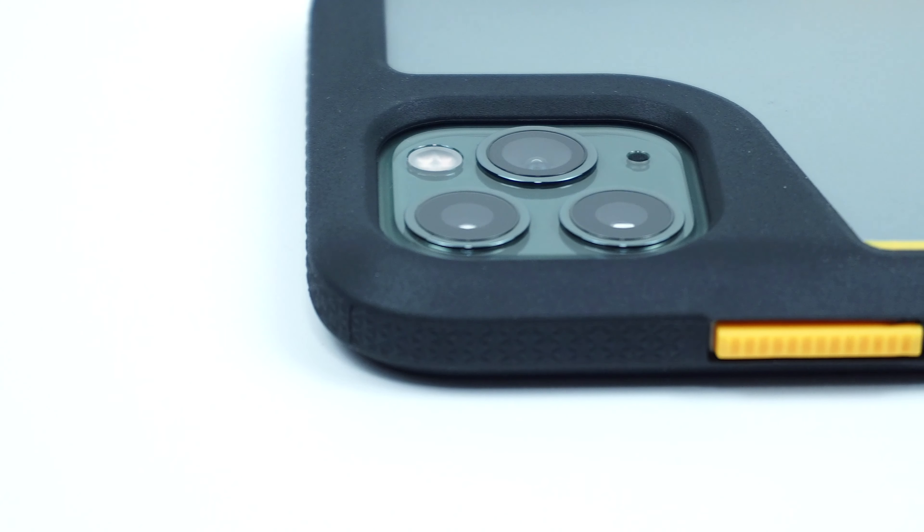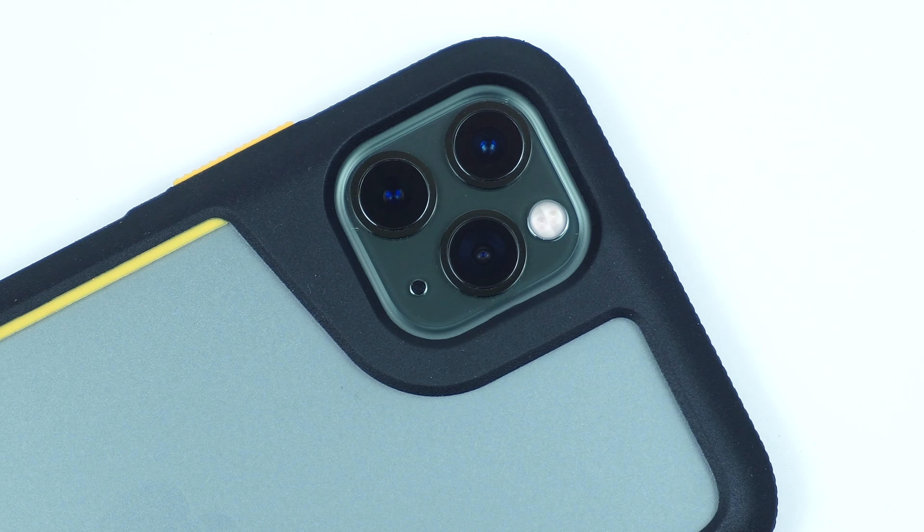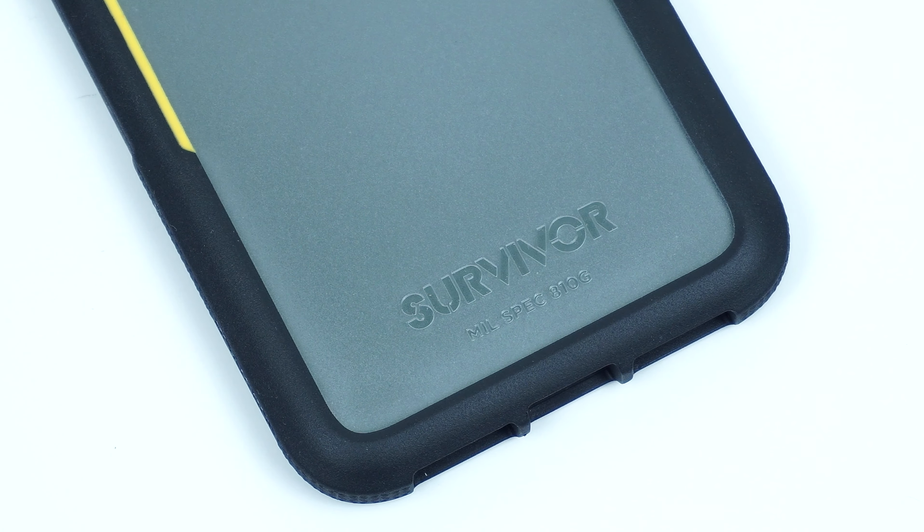On the back of the case is the raised cutout for the camera and flash, along with its matte clear finish hard plastic shell on the back and the Griffin Survivor branding on the bottom.